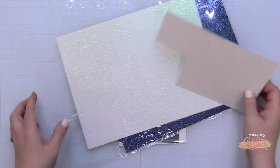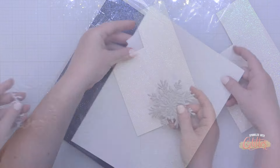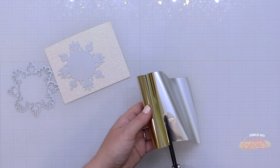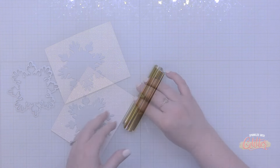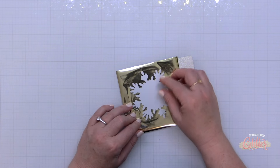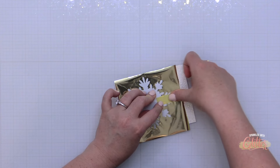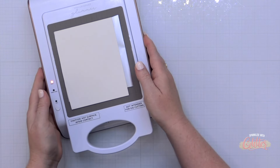For my glitter card stock I'm using the Pink Fresh Studio Glacier glitter card stock — it's a white glitter card stock. You could try this on whatever glitter card stock you may have on hand. Keep in mind that glitter has some texture to it, so you won't ever get perfect results, but these results are pretty good. I'm trimming down a piece of that glitter card stock and some champagne foil for my hot foiling, and I'm going to stack this up and secure the foil and the press plate in place on my glitter card stock so it doesn't shift during foiling.